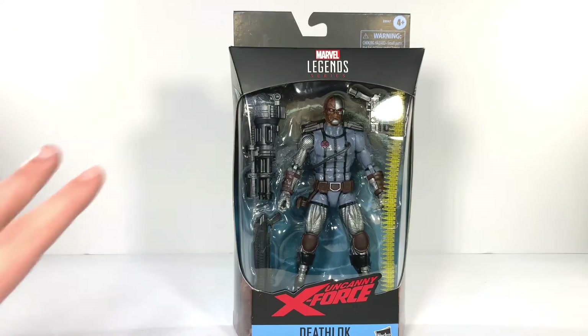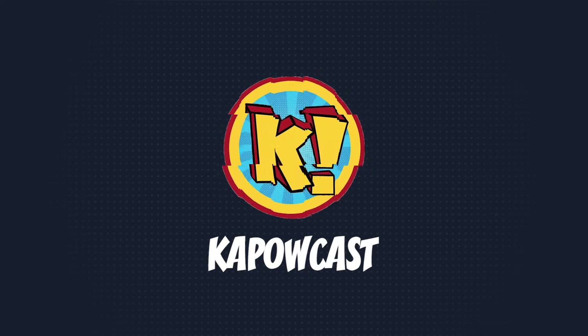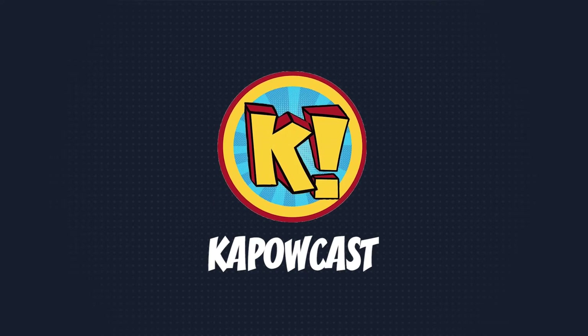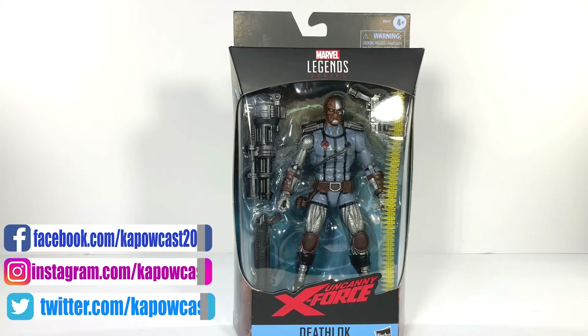Let's review a character I know nothing about. How's it going, everybody? Mike here from Kapowcast, back with another Marvel Legends action figure review. Today, we are taking a look at Uncanny X-Force Deathlok.